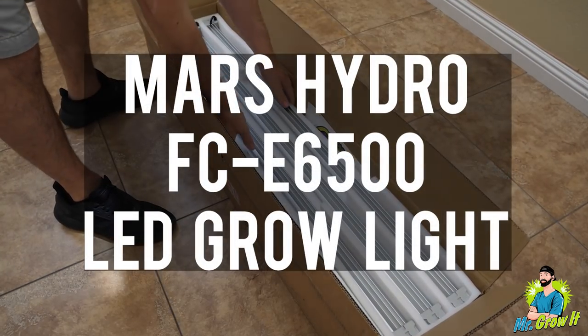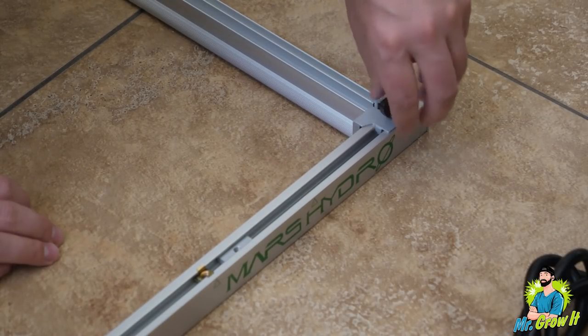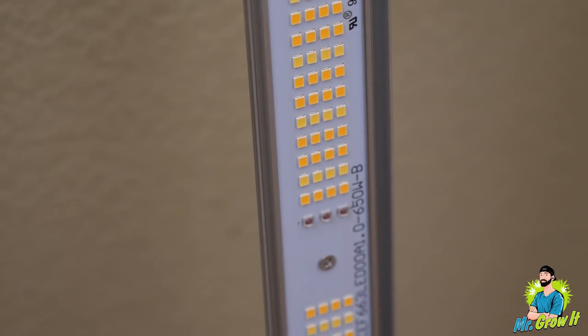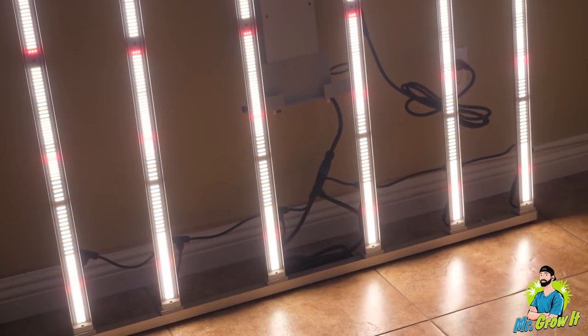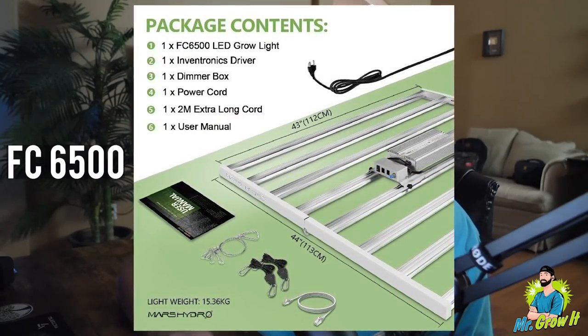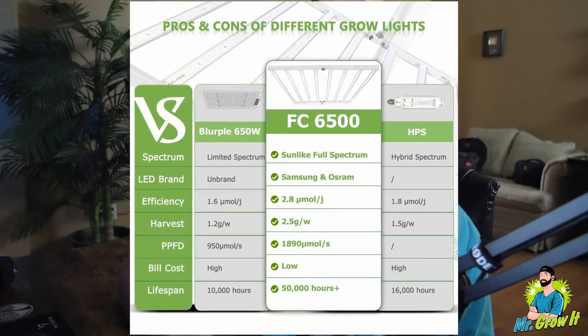Mars Hydro sent me over their new LED grow light, the FCE6500. This grow light is a bar style design. This FCE6500 has six light bars that are detachable and movable on the light frame, which allows you to change the light intensity and distribution across the grow space. It has 3,978 Bridgelux chips and a Moso driver that is dimmable. It pulls 650 watts from the wall and covers a 5x5 foot grow space for bloom and a 6x6 foot grow space for veg. The other FCE6500 also pulls 650 watts and has the same coverage area, but comes with eight light bars attached to the frame. This LED grow light has 2,688 Samsung LM301 and Osram 660 nanometer chips and a dimmable Inventronics driver. Visit marshydro.com — link in the YouTube description — and use coupon code MRGROWIT for a discount.